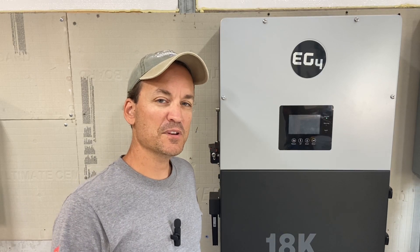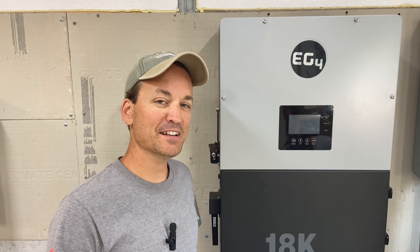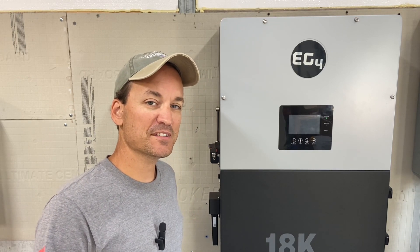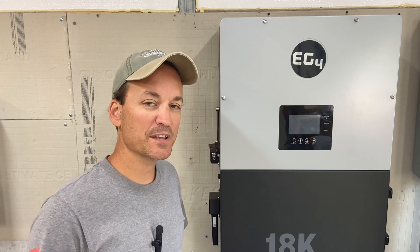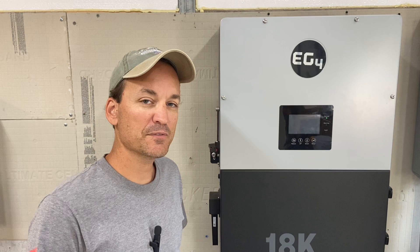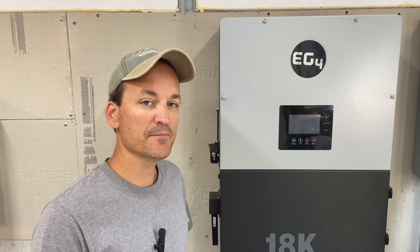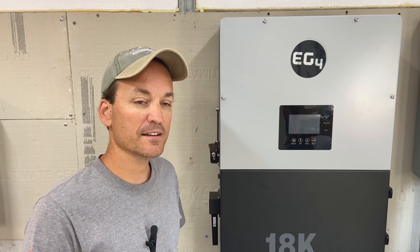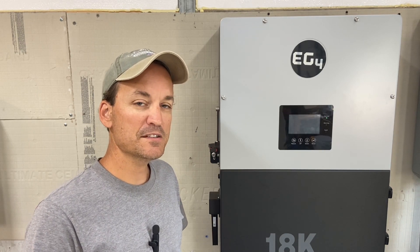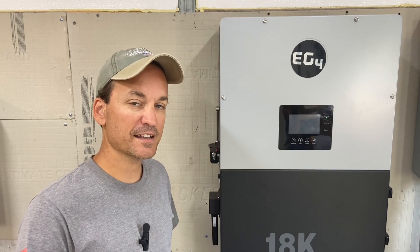Hey guys, so this video is going to be on surge protection — specifically lightning protection for my solar. I was looking back and forth between two different products. Midnight Solar makes a terrific surge protection device for lightning for your PV, and they also make one for the AC side of things. EMP Shield is another one. I'm sure there are other ones on the market, but those two stand out.